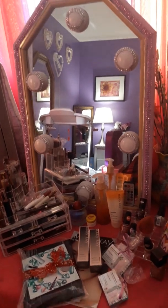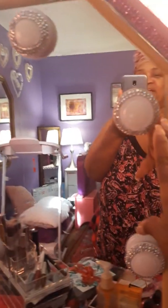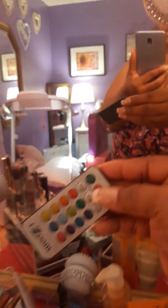And then over here, this is my DIY mirror. I did it myself. My daughter helped me. I love it. Put that purple around it — bling bling — and around the lights and stuff. And it does have a controller, and you just blink your lights on.